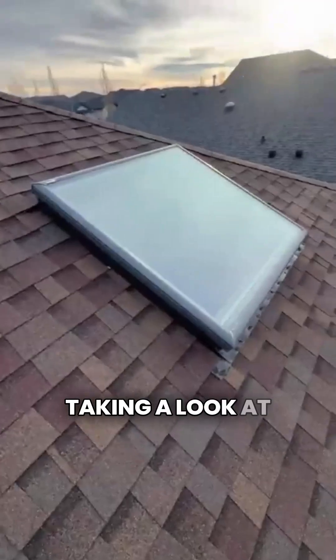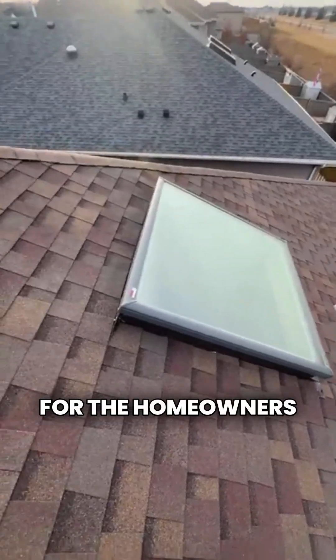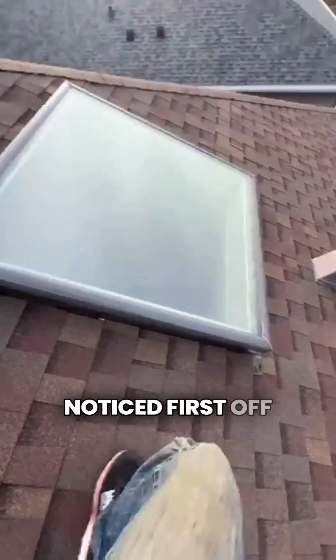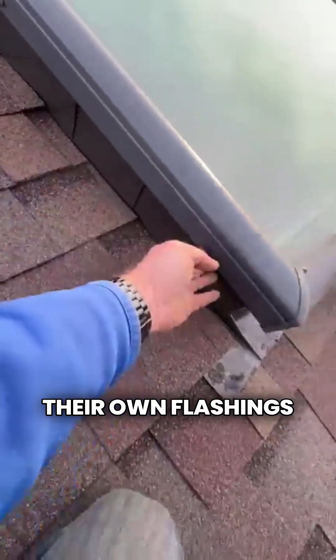Today we're up on a roof taking a look at this skylight that's just giving all sorts of grief for the homeowners. One thing I noticed first off is this is a Velux skylight, so it's a good quality skylight, but they've used their own flashings on here.